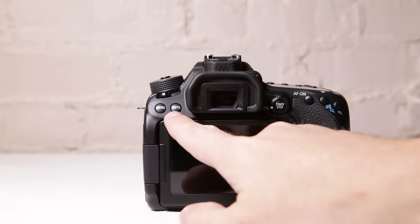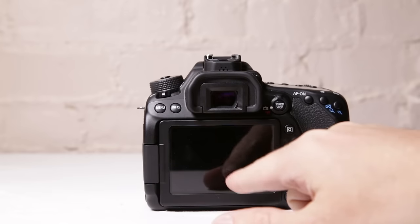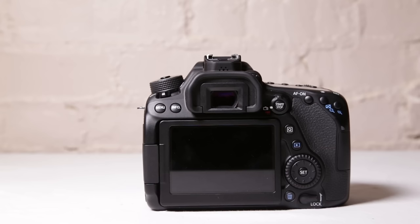Here we have our menu button and our info button. Anytime you're shooting pictures or video and you want info on the screen, just remember to hit your info button. This is going to bring up your histogram and other information you need. There are about three or four different screens and we'll cycle through them in a little bit.